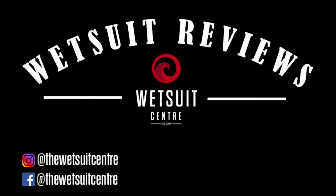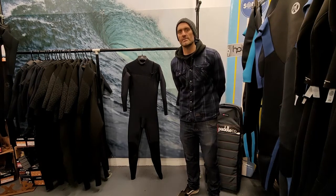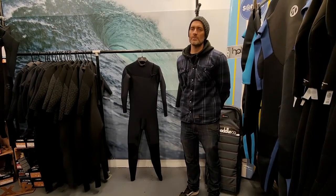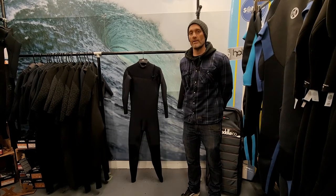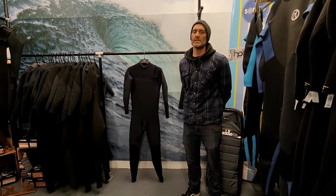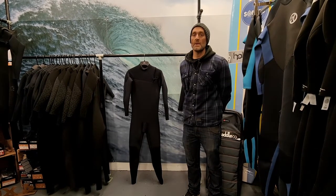Hi there, Geoff here from the Wetsuit Centre, talking to you today about getting in and out of a chest entry and zip-free wetsuit. Just to give you a few tips that we've learned over the years of how to get the suit on and off as well. It's just going to walk you through the different stages and give you a few inside tips that might help make the process a bit easier.